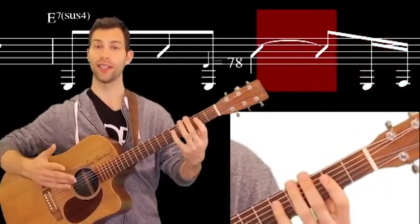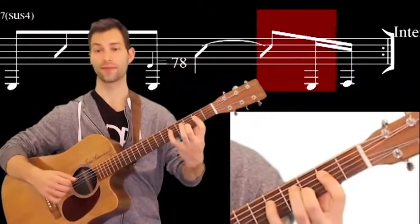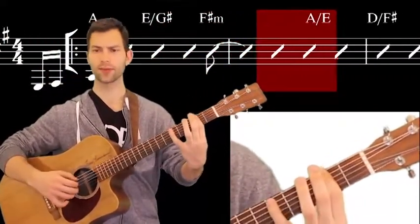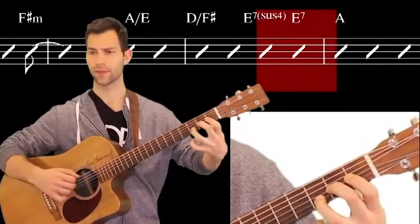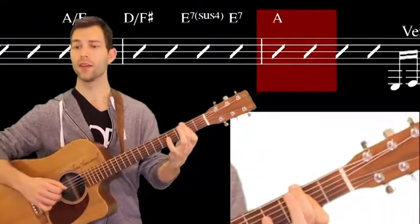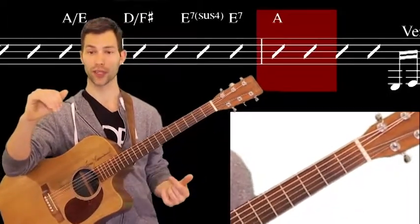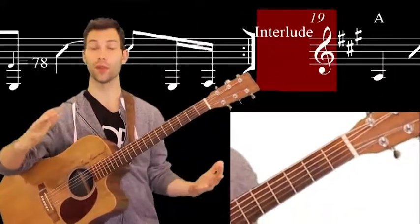So we play the intro again. F# minor 7, A over E. So we did the repeat. That explains those sections: the intro, the verse, the chorus. Now let's go ahead and check out the other spots and then play the whole thing.